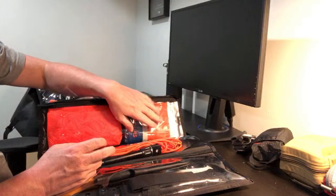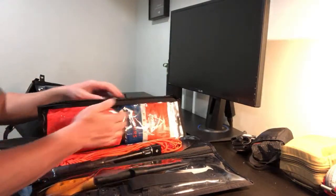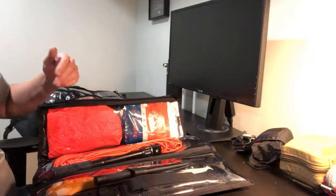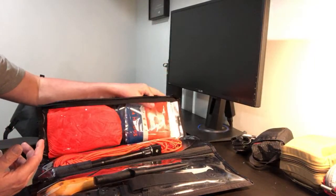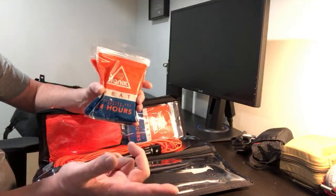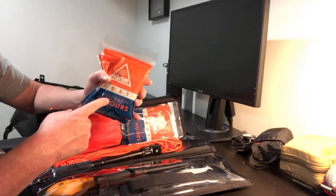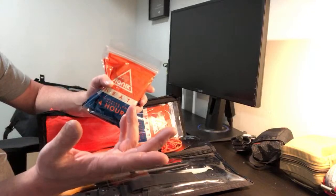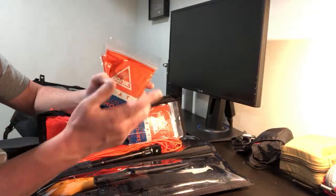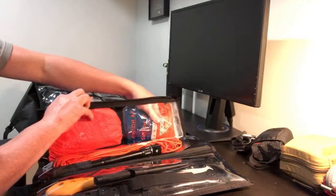Warmers this time of year go a long way — I have these things in all my kits, cars, glove boxes, everything. These warmers from Ignit are basically like Hot Hands but they do make different sizes, which I like. They're a little more expensive than Hot Hands, so I'd probably buy Hot Hands first. But what's cool is they have the toe warmers with adhesive, which I sometimes use on cameras or cell phones to help batteries last a little longer. So that's my shelter component here instead of a bivy.